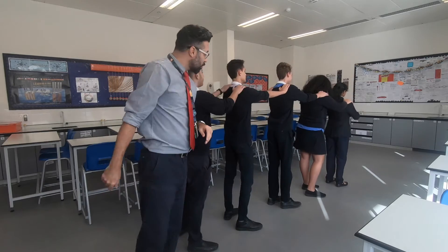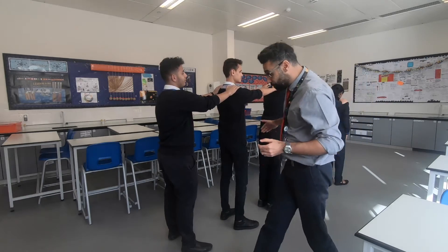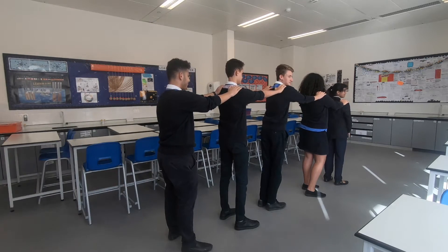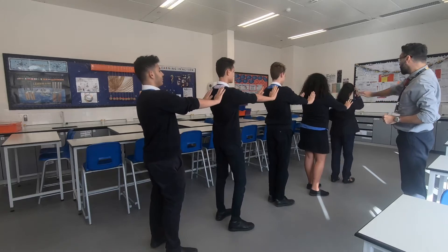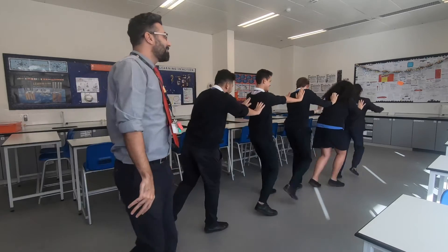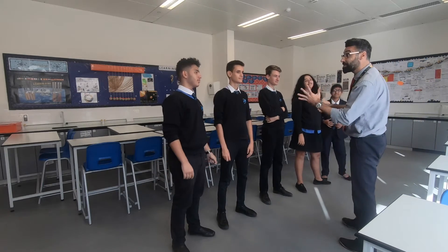Students form solid particles, facing one way with hands on each other's shoulders. We'll try the P wave, which is a longitudinal wave — the oscillation direction is parallel to the direction of the wave. You can see the energy is passed all the way through the solid particles. Next, we try the liquid: hands behind each other's shoulders but not touching. P wave again — energy moves all the way through. P waves, being longitudinal, can go through both liquid and solid.